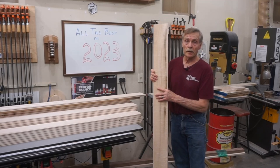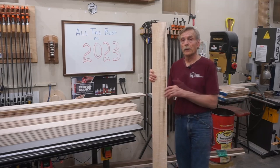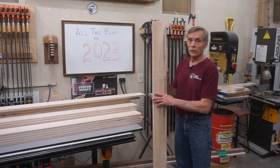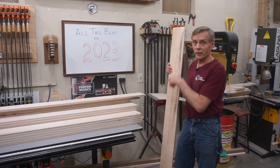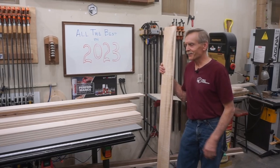That really is all there is to putting this double backout profile in this nickel gap paneling. For my time and my money, it's well worth the extra effort to end up with a more stable finished product that'll be easier to install and look better when it's installed. I guess that's it for the end of the end of the end of this video, at the beginning of the beginning of the beginning of 2023 — thanks for watching and thanks for sticking around.